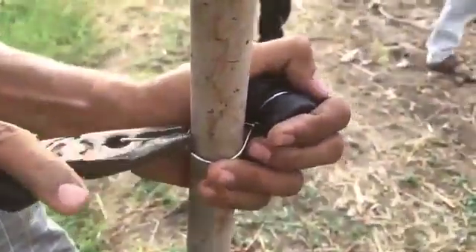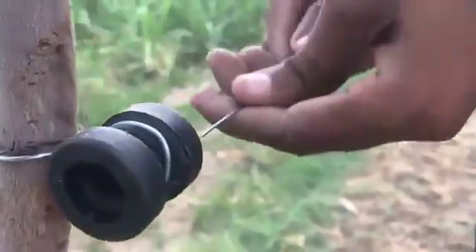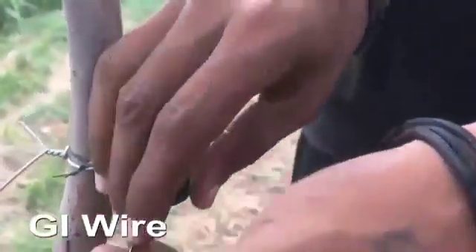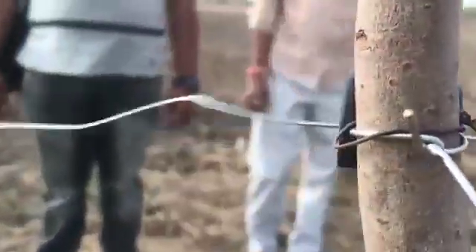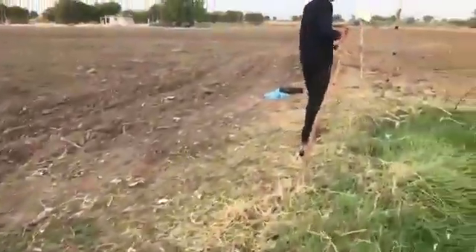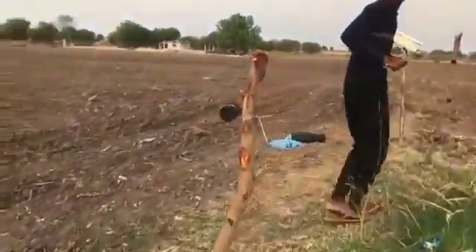Tighten up the cables very tight and make sure there is no contact between the external cable and the wire passing in between. That may cause damage to your product or may not work properly. Take out the wire to all the holes of the same line. Do not mess up the wires.